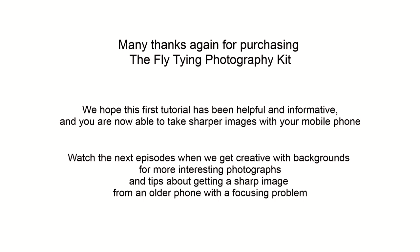We shall look at the Samsung J5 in the next tutorial, as it may only be of interest to anyone with an older phone or one with a focusing problem.